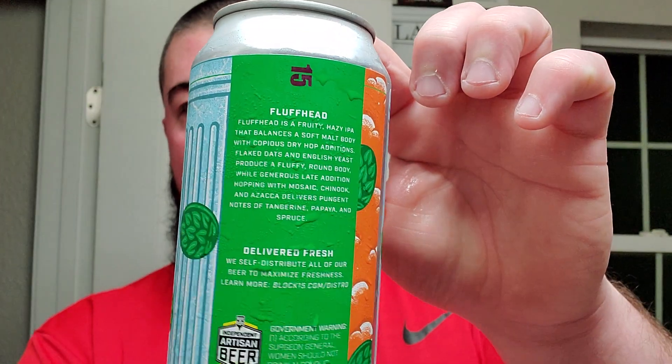Drink fresh. You can see that on the back as well. Very cool stuff. Kind of has like a tiki-type theme going.